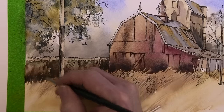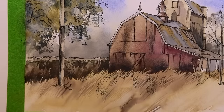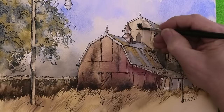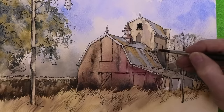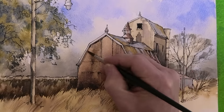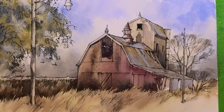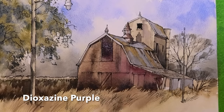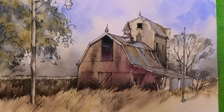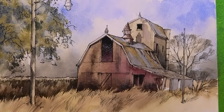A little bit of dark value here will help to bring that post forward. A fairly strong consistency of Payne's grey for these windows. For this open window I'm coming in with a nice strong mix of Payne's grey, then for some inexplicable reason I'm dropping in some purple — I just thought it might add a bit of interest. I often find that these really dark values towards the end of your painting really begin to pull it together.